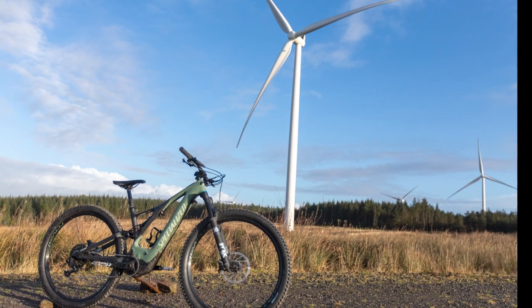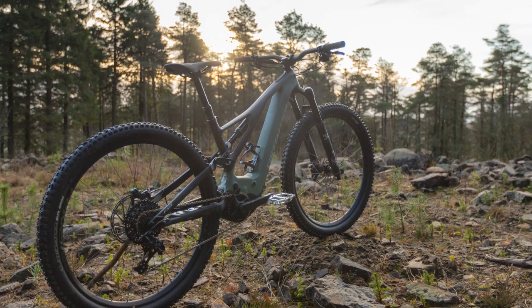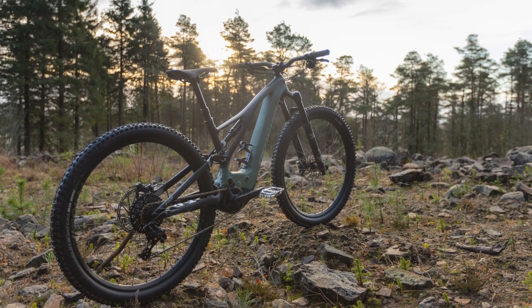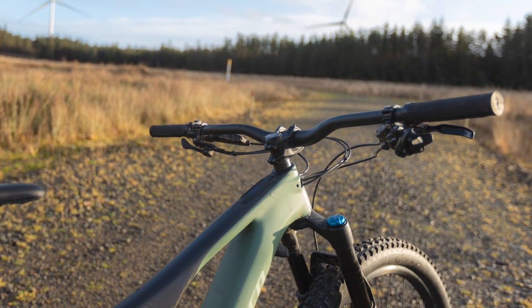The original Turbo Levo changed the way that we think about electric mountain bikes and these new e-bikes take things to the next level. In terms of power delivery, handling and quietness, the Levo is hard to beat.